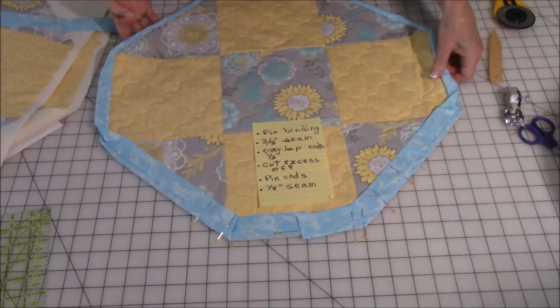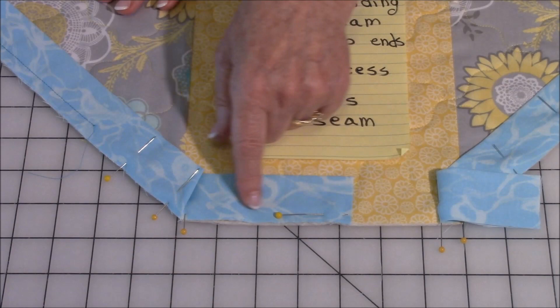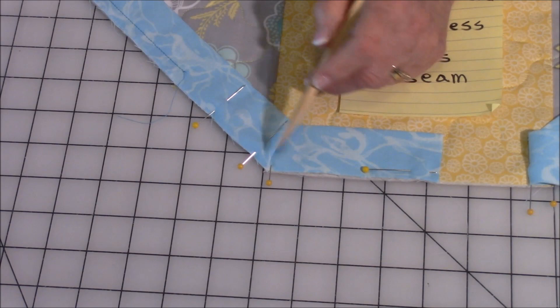Now you're going to start pinning the binding on. You have eight sides — you can start on any section, but whatever you do, don't start in a corner. Start somewhere in the middle, then begin pinning it. When you come to these little corners, you'll have a slight tuck — that's okay, it will work out just great. But if it's a big tuck, you're not placing it down properly.